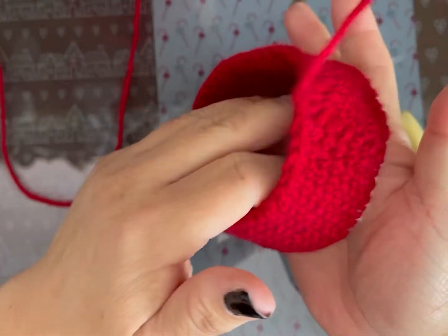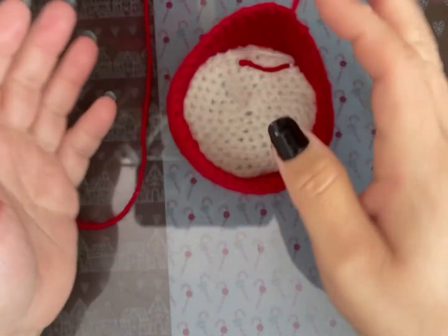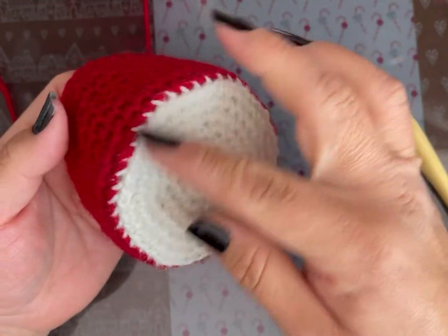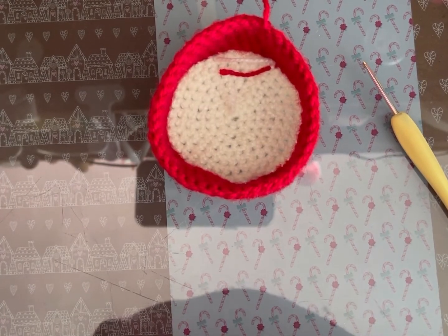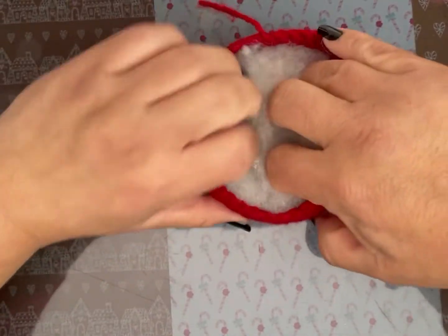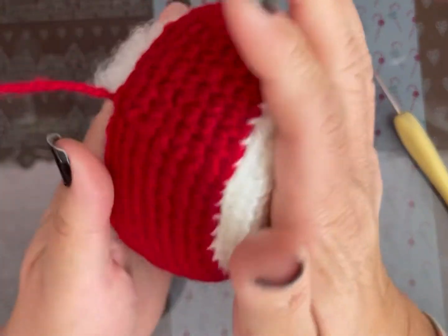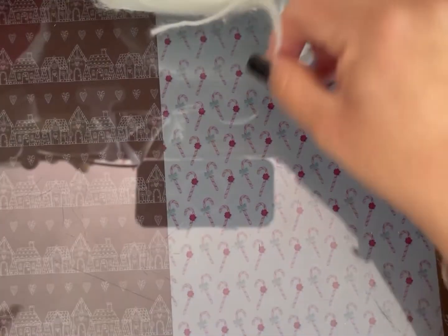Sí quedó hasta la vuelta 15. La corté, pero creo que necesitaba dejarle estambre para unir el blanco. Entonces, vamos a hacer la base de encima aparte. Vamos a agarrar el blanco y vamos a hacer esto.